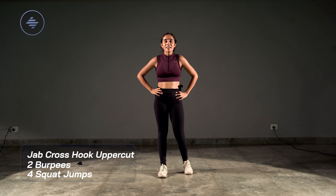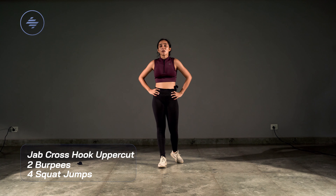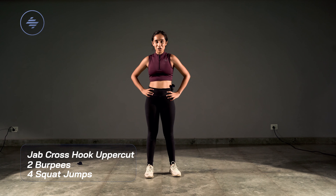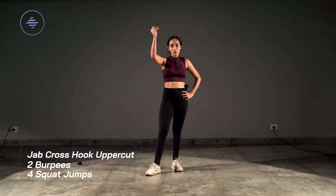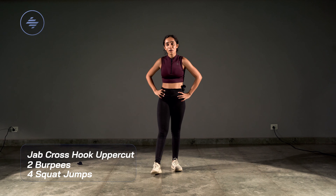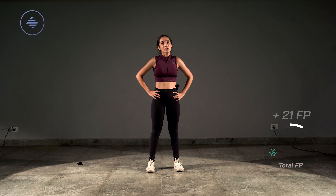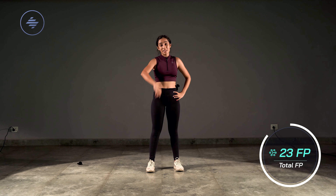All right, that was the end of our little speed test combination. We started at about 35 seconds and came all the way down to 5–10 seconds. I hope you made it to the end — the speed, agility, and reaction was ongoing throughout.